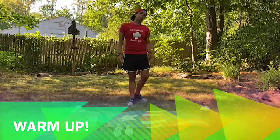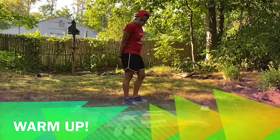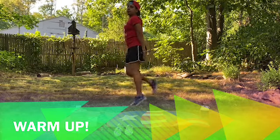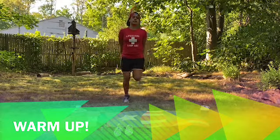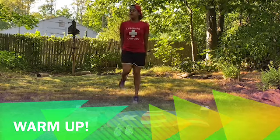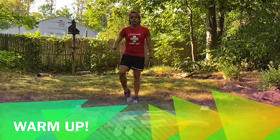Now we're going to move on to butt kicks — you're going to kick your butt with your own leg. You might not actually kick your butt, but you can put your hand behind your butt so when you're kicking, you're touching your hand with your heels. We're going to do that for a little while. Continue jumping for a few seconds, get it all warmed up, getting ready for exercise. Three, two, one. Done.